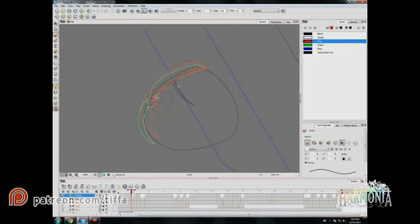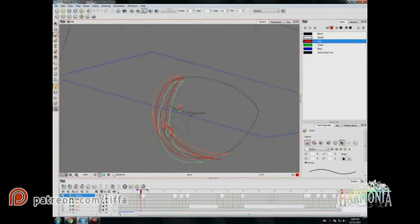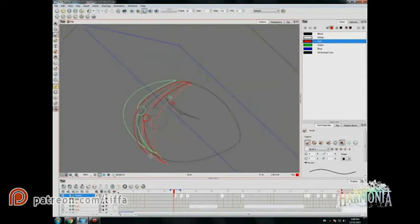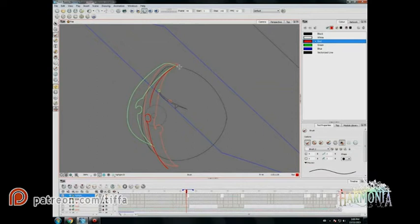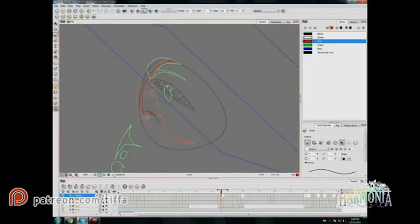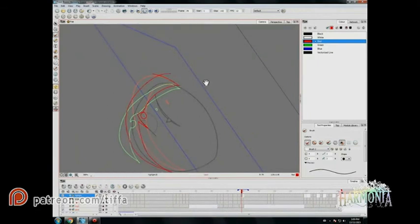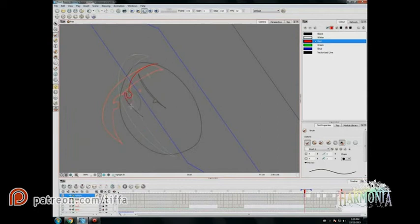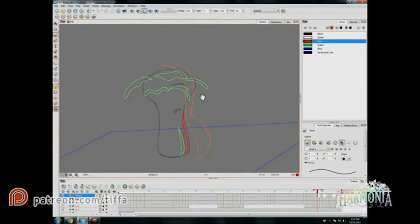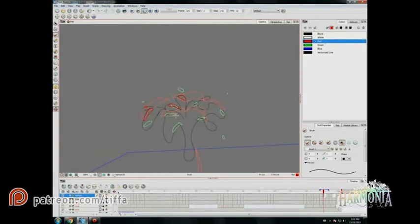We do the exact same thing with the highlights. For the highlights I usually use a red color just to differentiate from the shadows and the line layer. Again it's on its own layer, and we use the highlight module to create the effect without having to worry about the color. Then once more just in-betweening those keys that I had done previously.